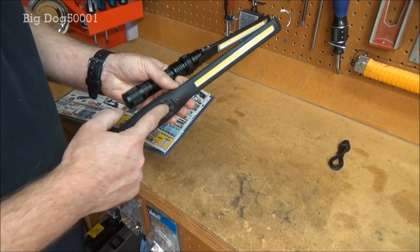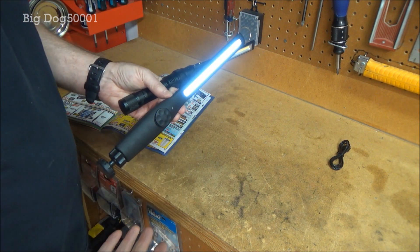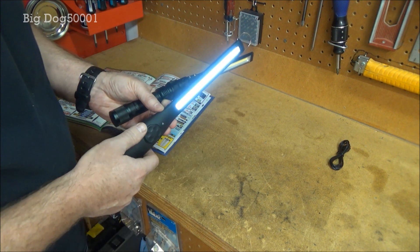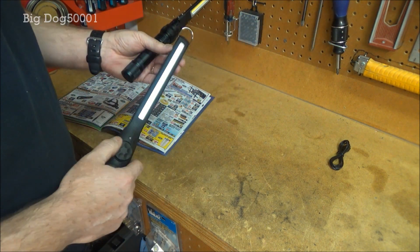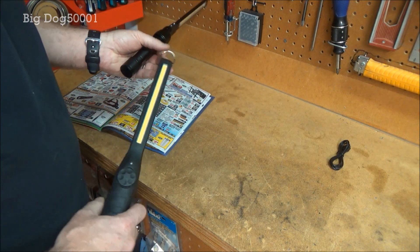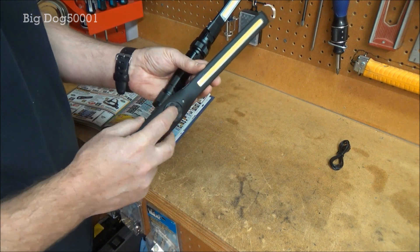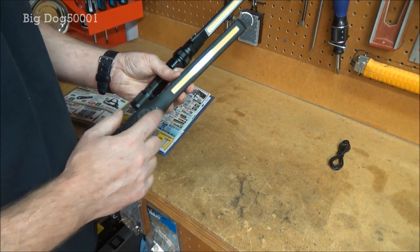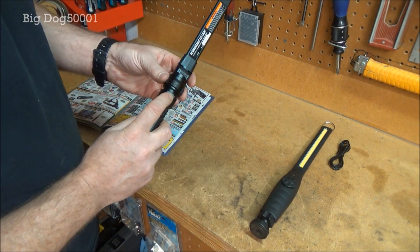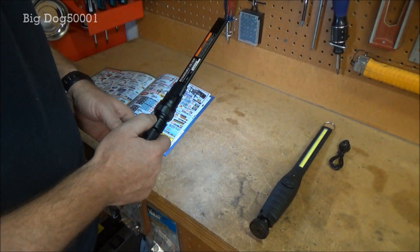One drawback of the Astro is I already had one fail on me where the light flickered — you'd put it on and leave it in position and the light would flicker back and forth, and I had to send it in to get it warrantied. Astro was great about it: I sent it in, they sent me a brand new one no questions asked. But that is a drawback of the variable switch — they can go bad.